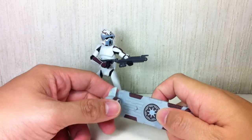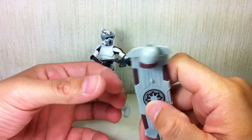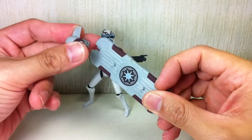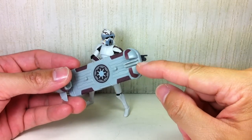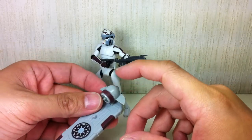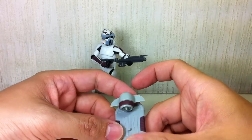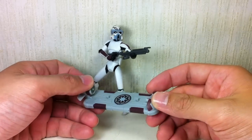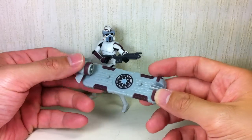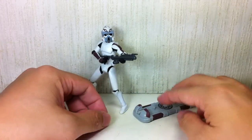Probably the most interesting thing about this figure is really the accessories — it's got a ton of them. It's got this speeder board, or as I call it, the Marty McFly hoverboard in the Clone Wars. It's got a removable turbine, and it still has a provision for the lightsaber because this is exactly the same speeder board that came with Master Quinlan Vos — the figure from the fifth wave of the 2010 Clone Wars. It's exactly the same thing, just repainted with all sorts of details for an ARF Trooper.